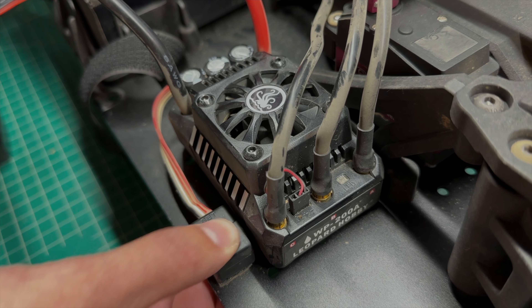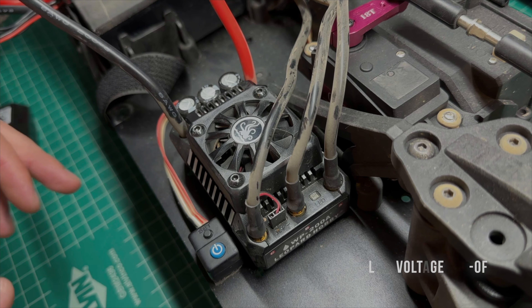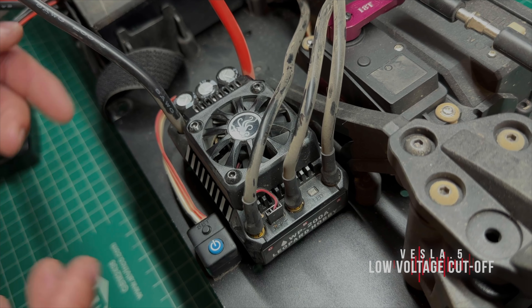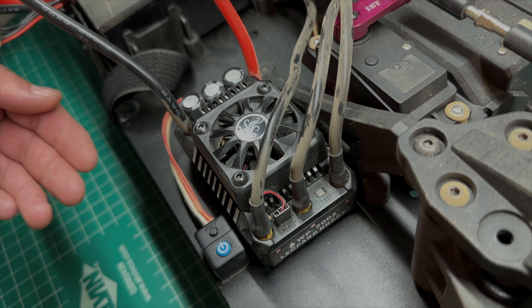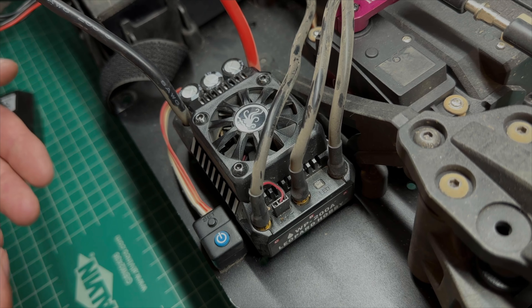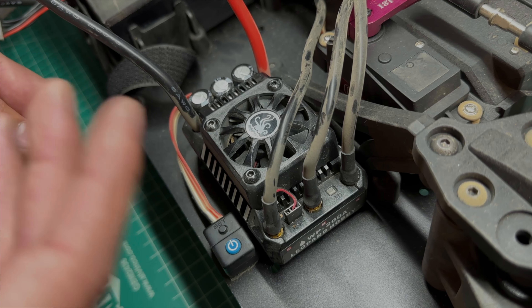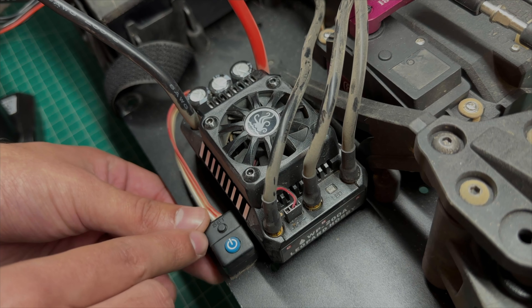The next step is showing you how to change the low voltage cutoff. When you first get the ESC, by default it's set to the intermediate low voltage cutoff, which in most cases is perfectly fine. You can change it to a low or a high voltage cutoff. The purpose of this is to slow down the car or prevent the battery cells from draining as your car runs for too long. Most of the time you'll just want to leave it in the intermediate low voltage cutoff setting.